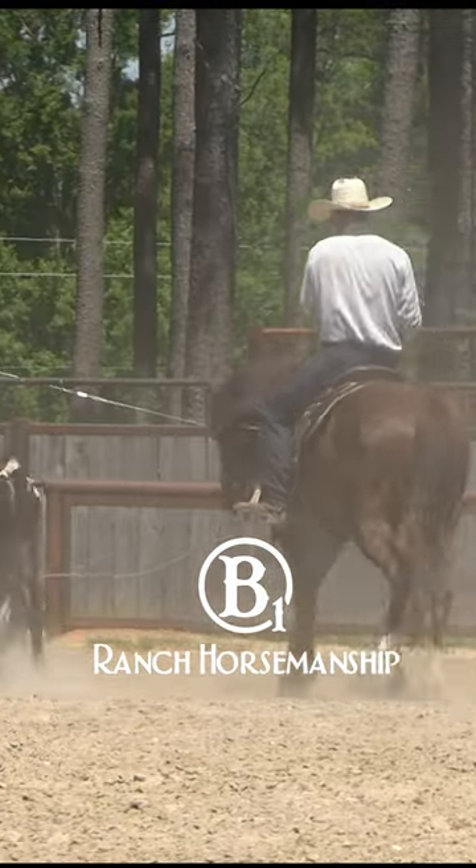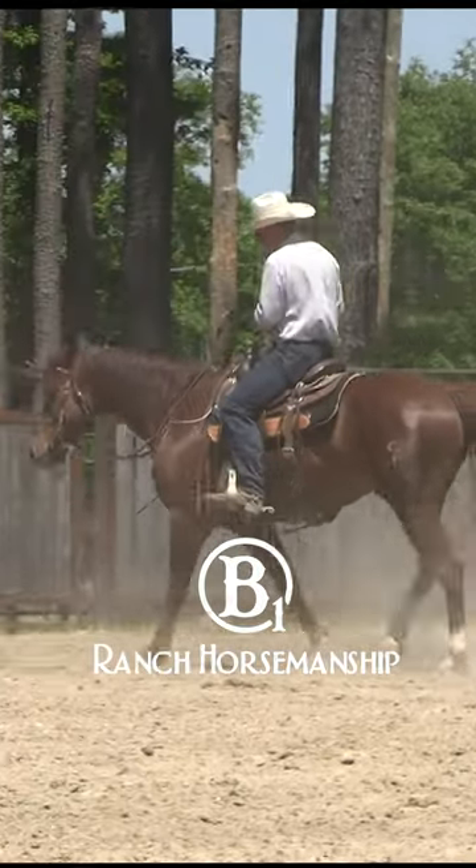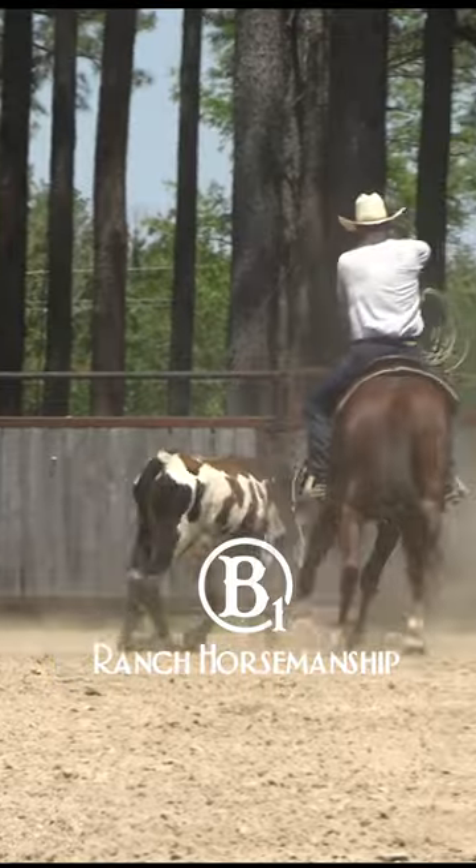Now, you don't get this control riding one-handed with the rope on. You get this control with two hands, without a rope on, first.